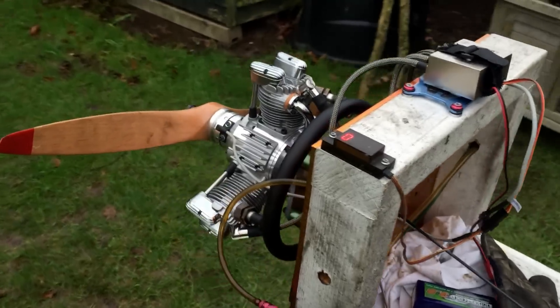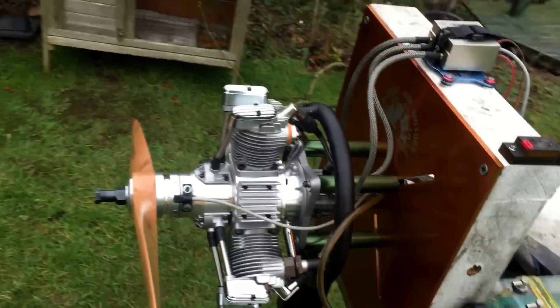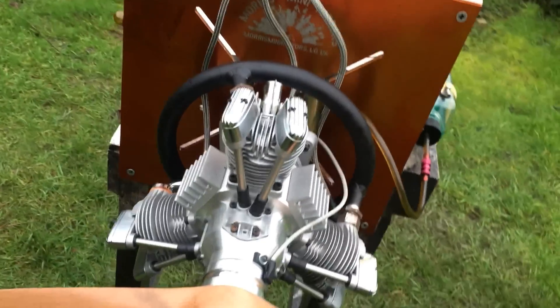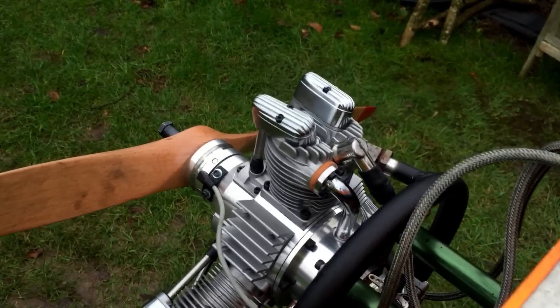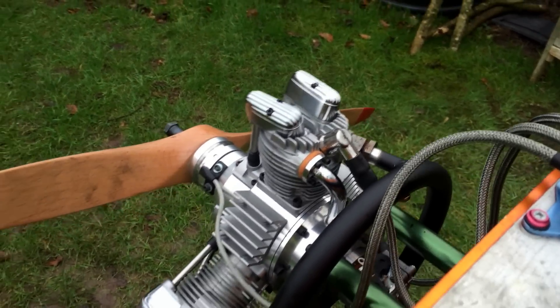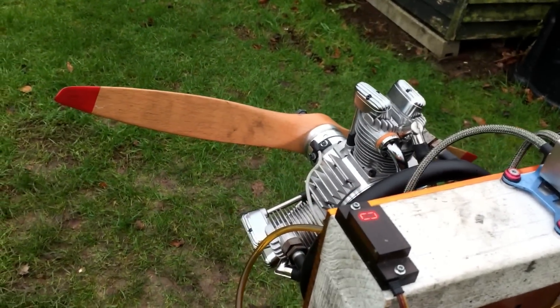As you can see, from the idle to top RPM it's really good. I don't think that's the top RPM for this engine — it can still go a bit more. But as I said, it's for my safety. It hasn't been fully open because of the push rod setup here.